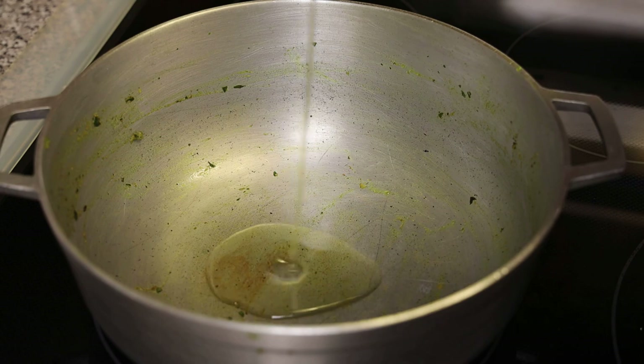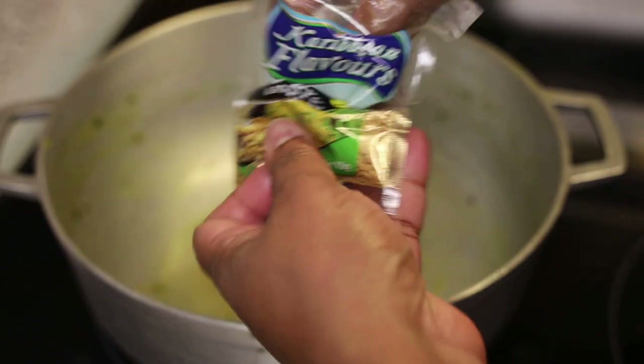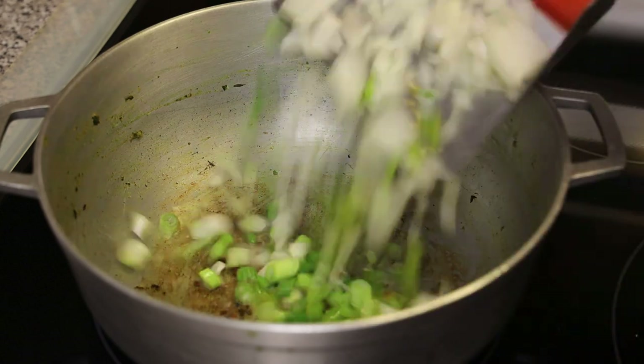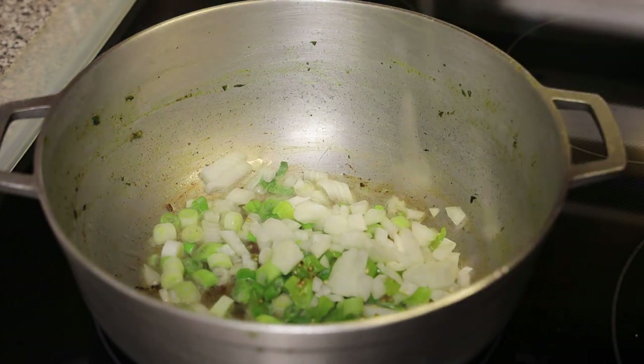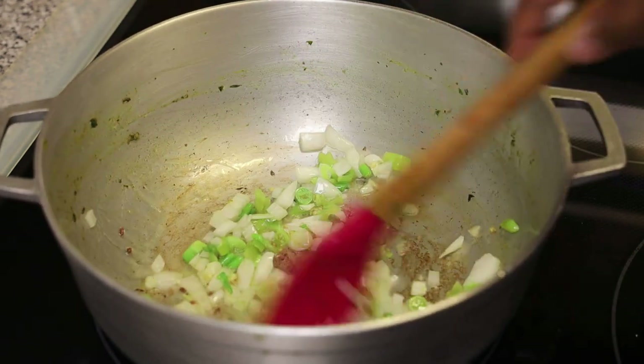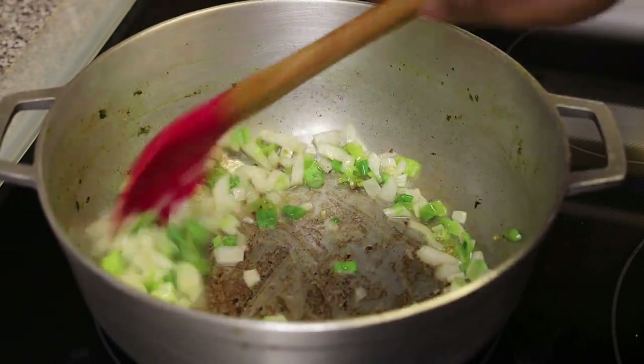We're going to go in again with some meaty seeds. When that browns, we're going to go in with our aromatics — chopped onions, chopped scallions, and pimento peppers — and sauté until light brown in color and very fragrant.